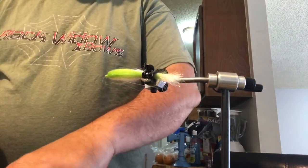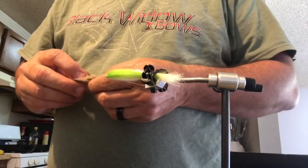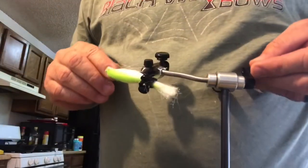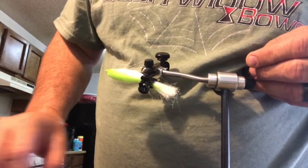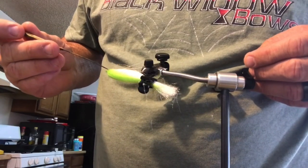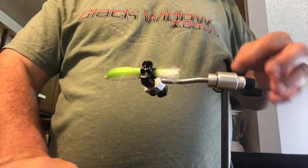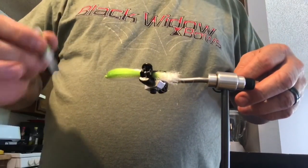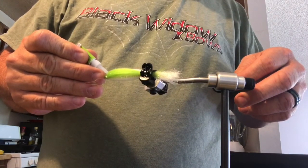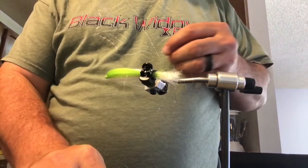I'm going to use these big eyes. I'm going to glue them on this part of the shank up over here so that the eyes can be right next to the edge, because if you try to get them to stick to the fur it's going to be hard. You've got to kind of have it dense.